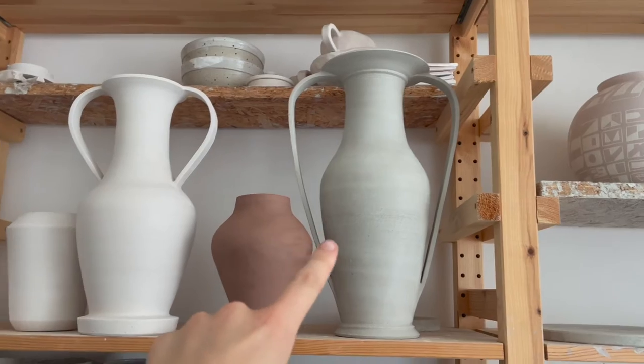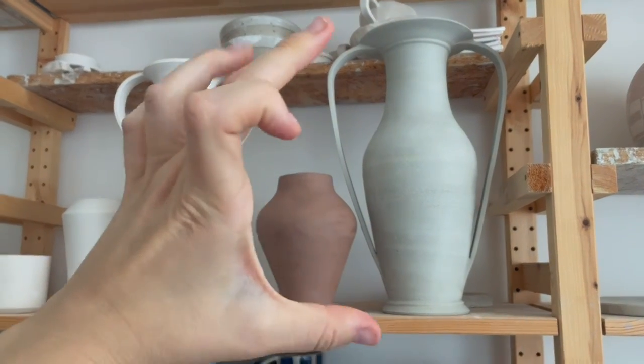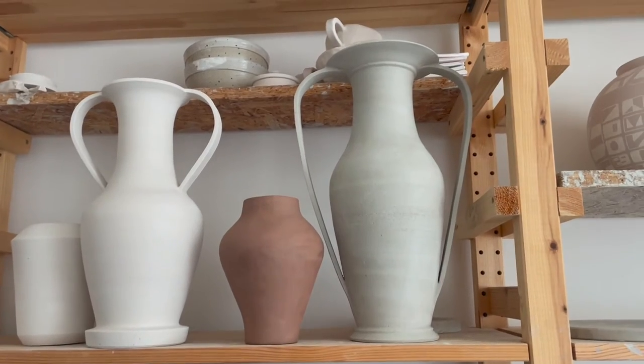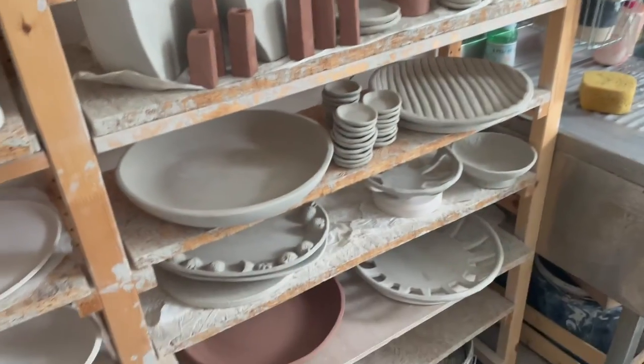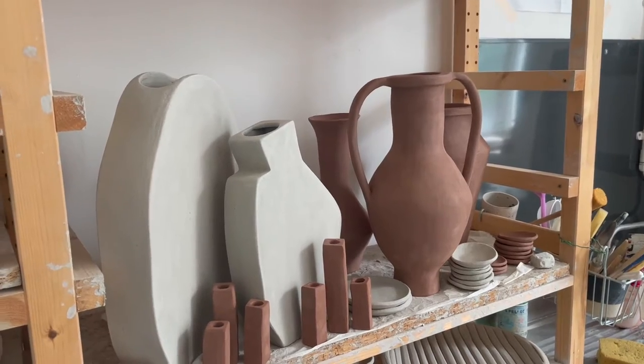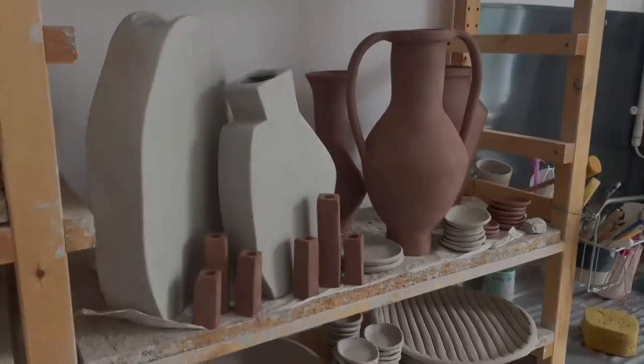This thing is the tallest thing that I need to go in the kiln and I think it's about the size of the kiln. So we're gonna put that in first and then from there we can work out how we're gonna load the rest. These things aren't as tall but they are also quite tall, so we're just gonna have to have a little play to start with.